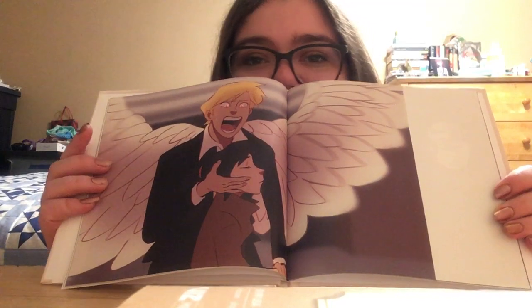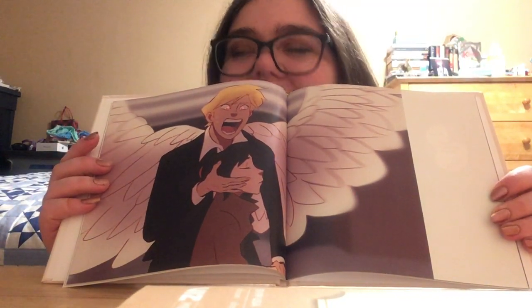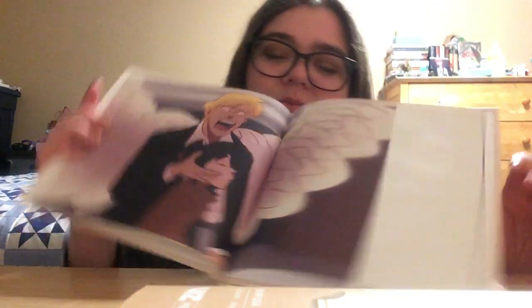This is another one that's kind of slightly more depressing. I understand this is based on the show Lucifer. I have not seen the show, so I don't know what episode or scene that's based on, but it's probably a sad one if I had to take a guess.